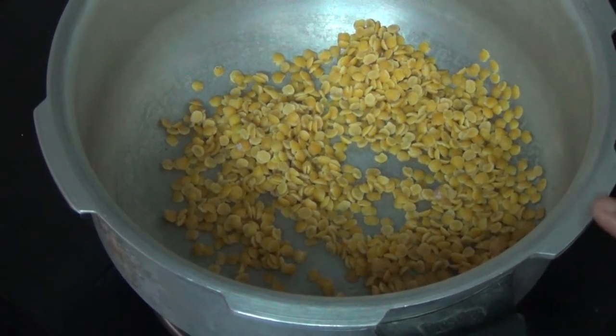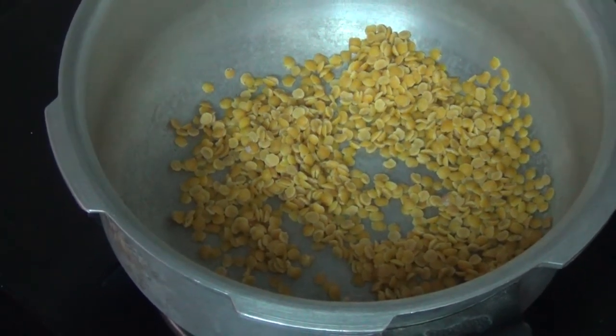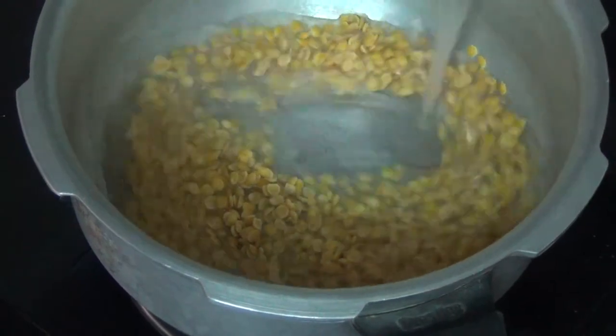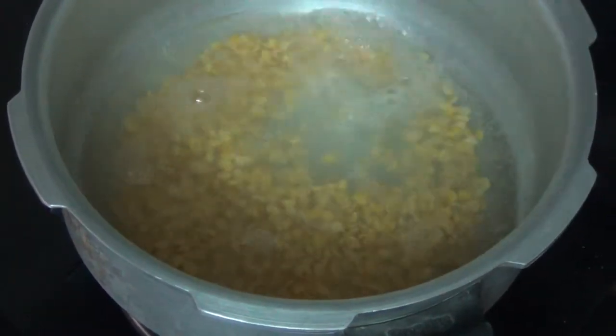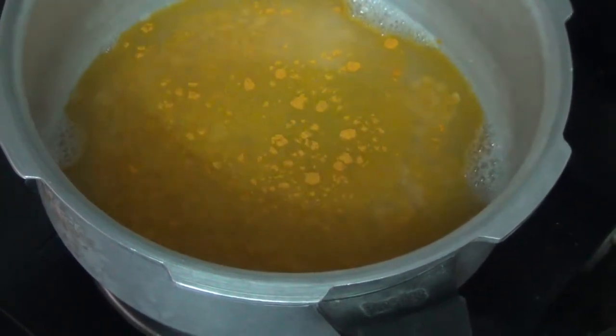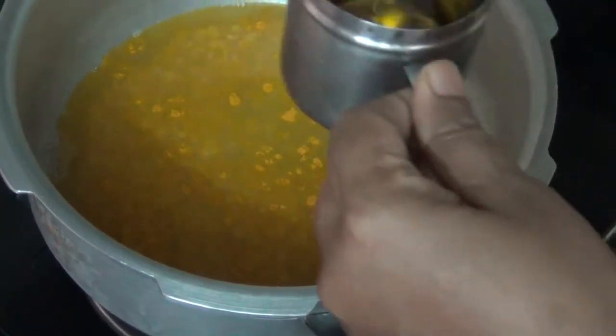Carrot is a good way to make it. Put it in the heat with a little half, then add a little bit of water.